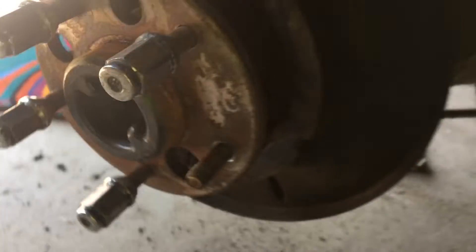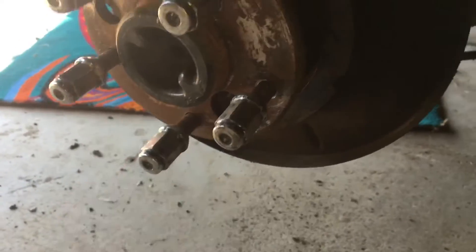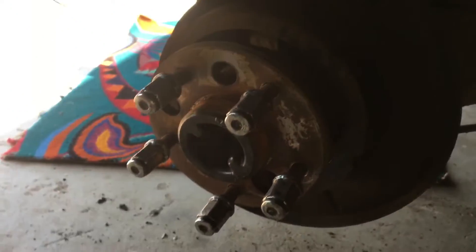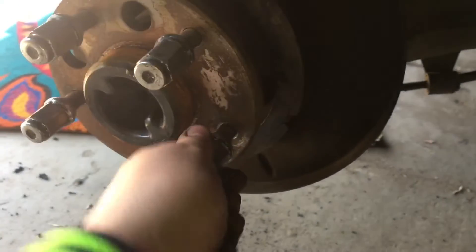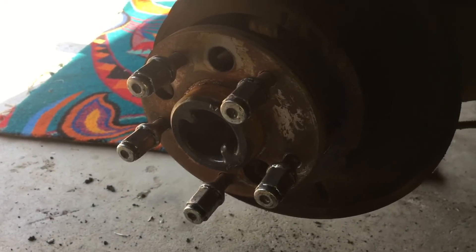There you go, there's the new wheel stud in. Then just get your wheel on, make sure your threads are still all good. There you go - now you've got new secondhand wheel studs so you can stop getting grief for not having all your wheel studs. Cheers for watching guys.